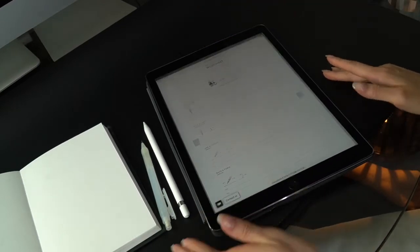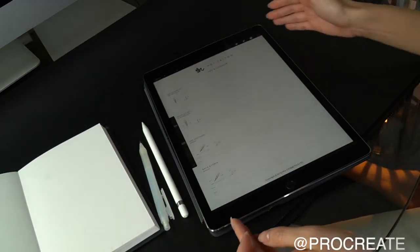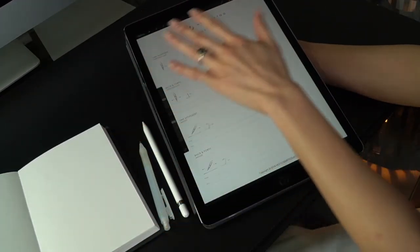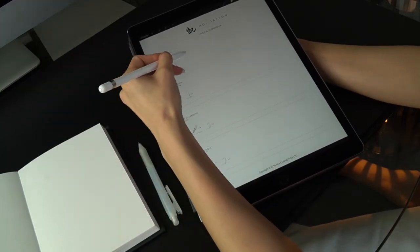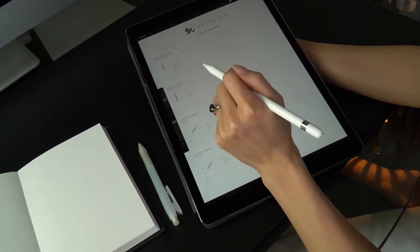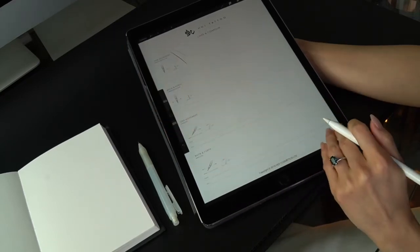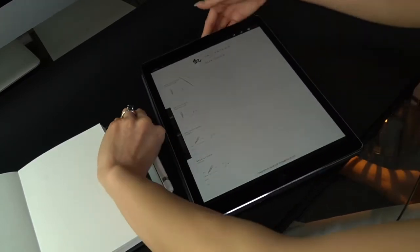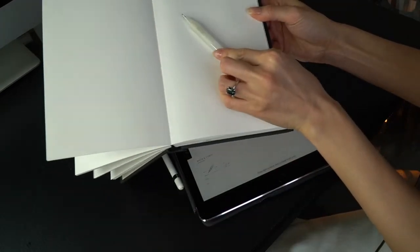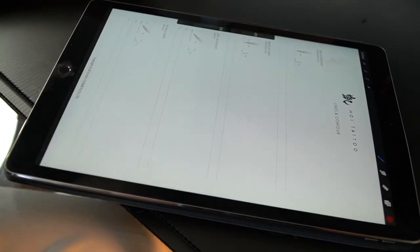Another thing I want you to download — and we talked about this yesterday — is an app called Procreate. Once you have downloaded my worksheet, you can bring it up in the app, which allows you to draw over top of it, erase, and keep practicing. What's great about Procreate and the Apple Pencil is that it really reads your pressure, so you can see where you're a little too light or too dark. But if you don't have it, there's no issue with practicing on pencil and paper.